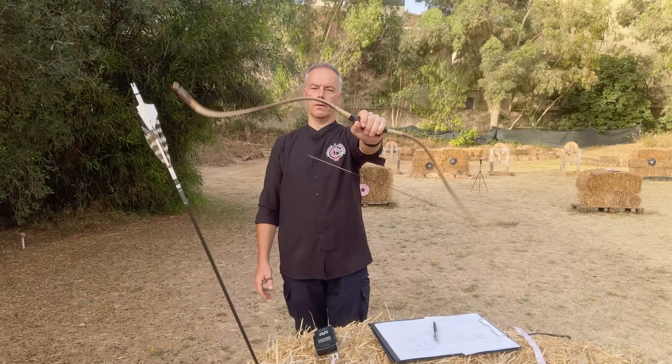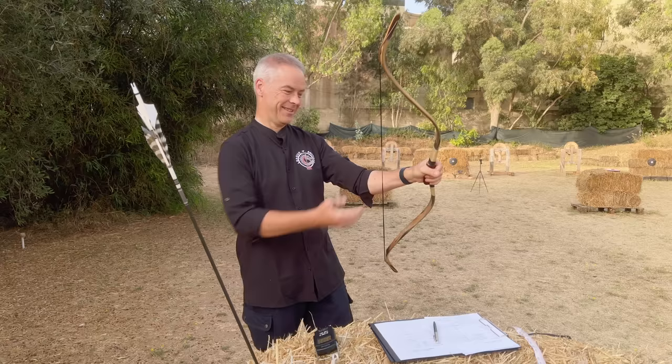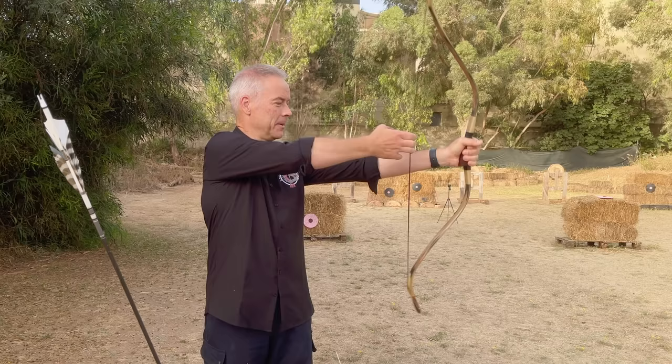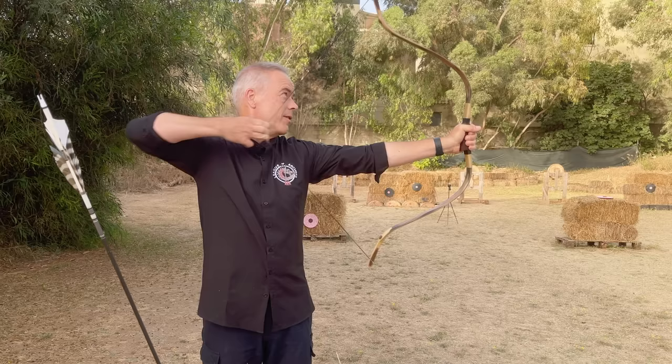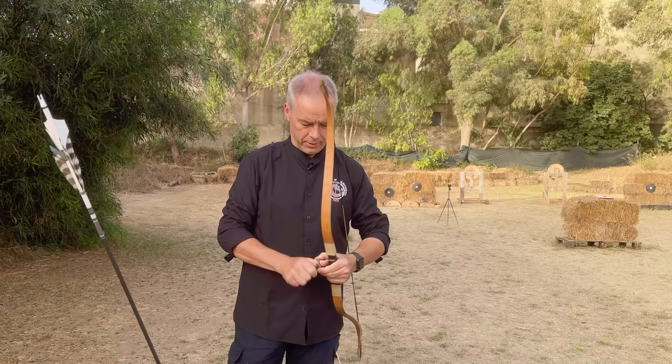Look at this bow — it lays in your hand and the handle is just fine. God, I'm excited. 28, 29, 30, 31, 32 — there's no end with the draw. That's insane — my shoulder hurts.